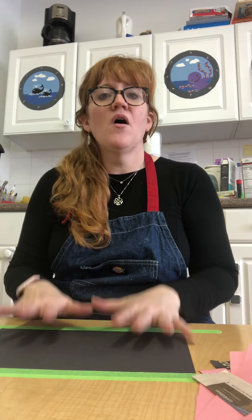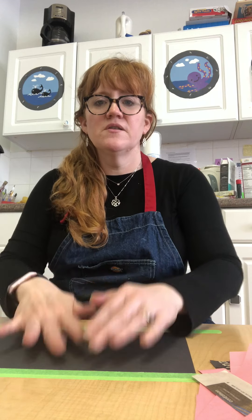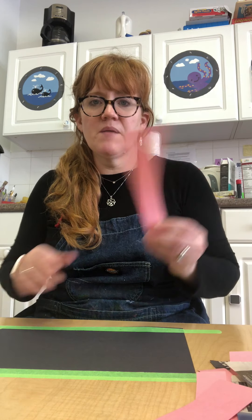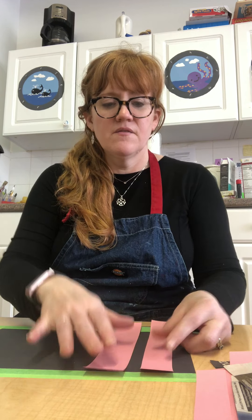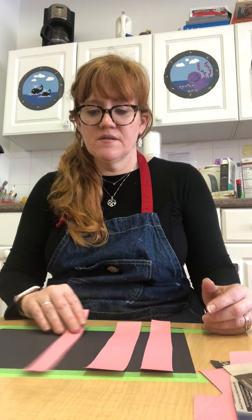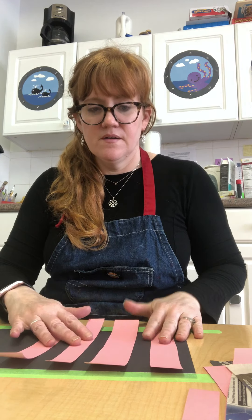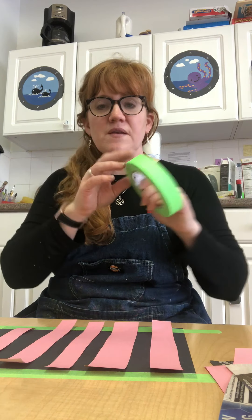Then you're going to get another piece of paper — hopefully a different color — and tape it down to your station. First thing we're going to do is take our colored paper and just lay it across vertically, which means up and down, across our black paper here. It's going to look like stripes, just like that. Then take a piece of tape.